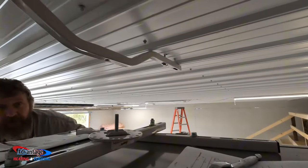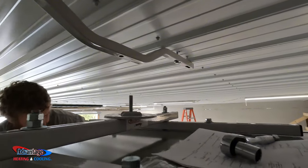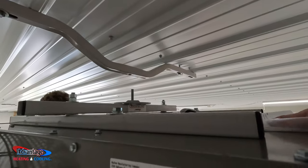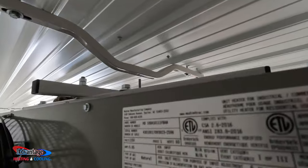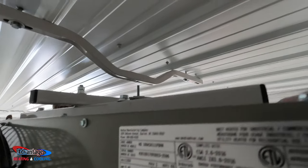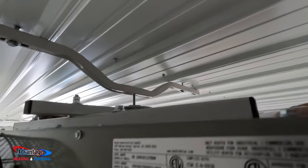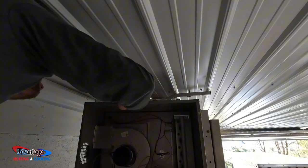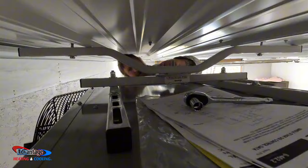Oh yeah, man. Four inches — okay, keep going. Stop. Up slow. There it is. Hold it right there for a second. Alright, there it is. Tyler, slowly drop her down. That looks like a good location, right there.